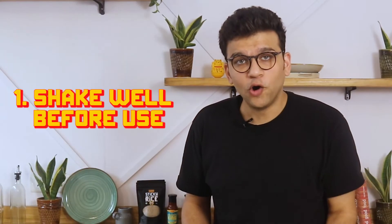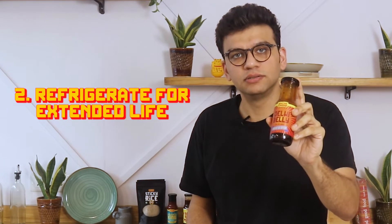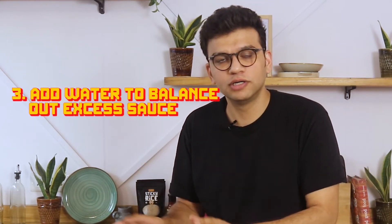Number one, always shake the sauce before you use it. Number two, for an extended shelf life, please keep this in the refrigerator. Number three, if you put too much of the sauce, that's okay — just add a little bit of water and it's done.